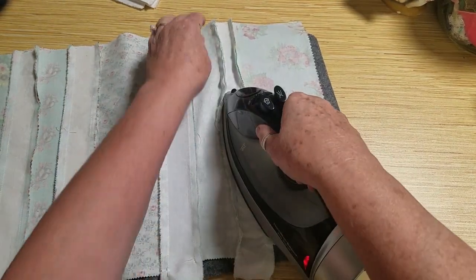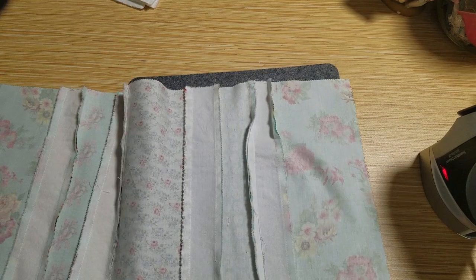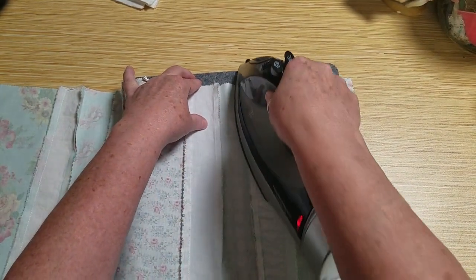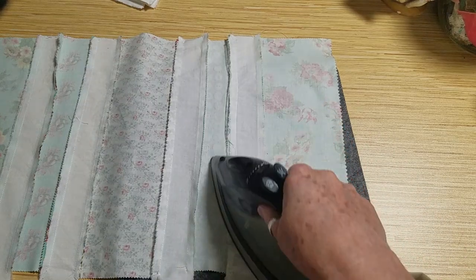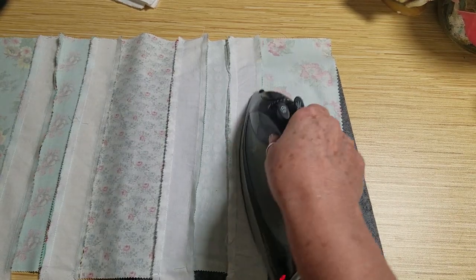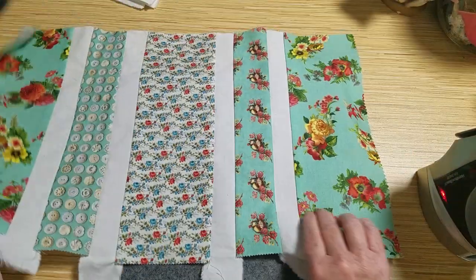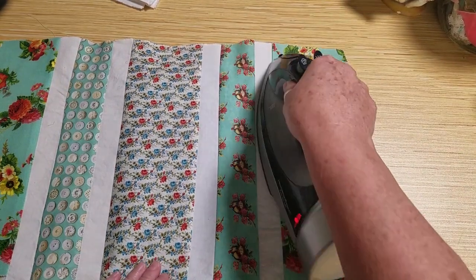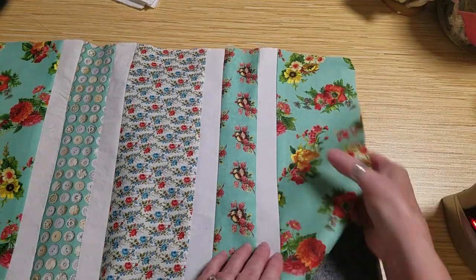Another reason I'm doing a second video is a bit of real life interruption — I earlier put some items on Facebook Marketplace and I think everyone is getting off work right now and they are pinging me nonstop. Look how nice it looks when you press the seams. I just come back and press towards the darkest fabric.